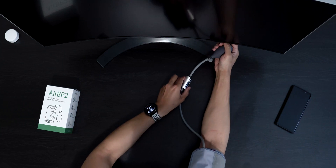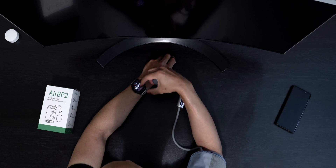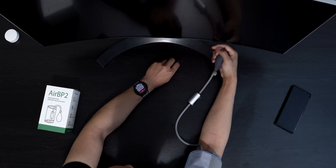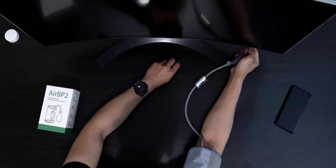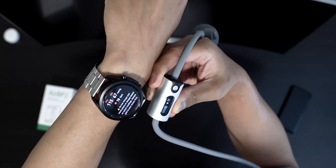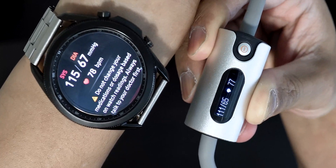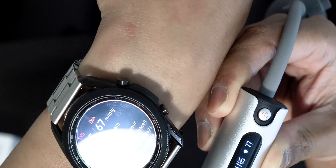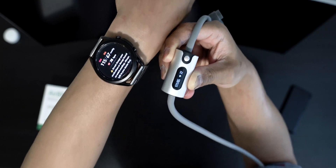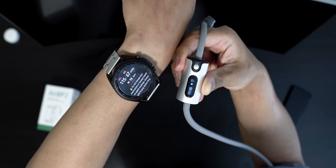It's getting tighter and tighter on my arm — starting to hurt. Let's do this one more time. This one is off as well. So if you're relying on the watch app to check your blood pressure, you might have to think twice about it. As you can see, it's not really that accurate — not accurate whatsoever.